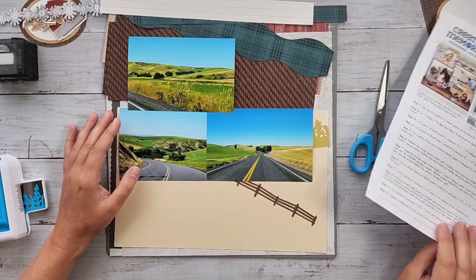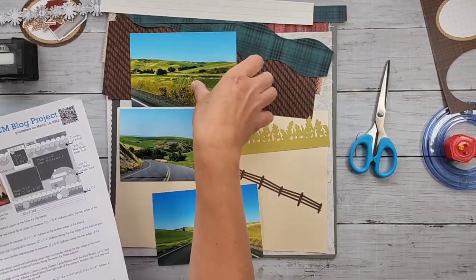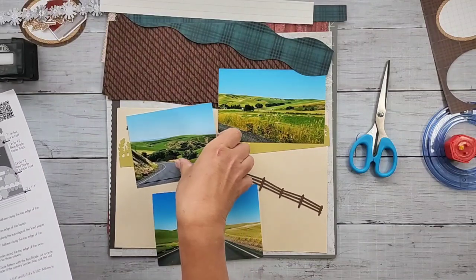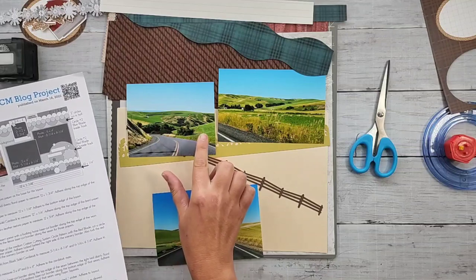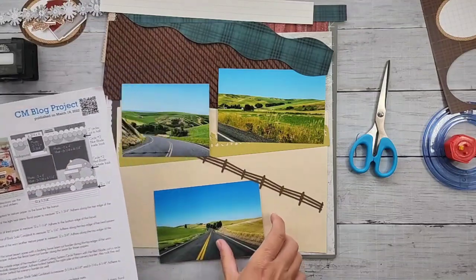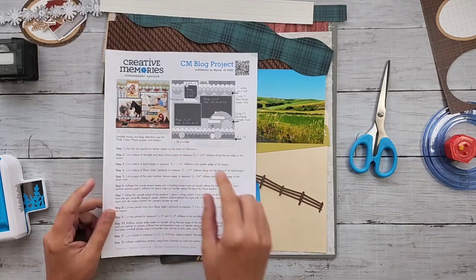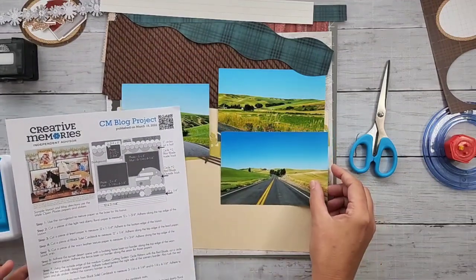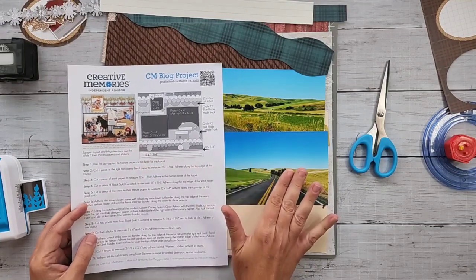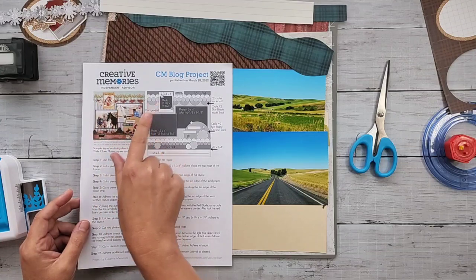Looking at the sketch, I'm going to use a landscape photo here, and another landscape photo - just beautiful rolling hills, valleys, all the fields. I cut it down to a four by five to match the measurements in the sketch. Where they have a partial circle for the embellishment cluster, I'm actually going to trim down a photo to go there instead of building a big embellishment cluster.